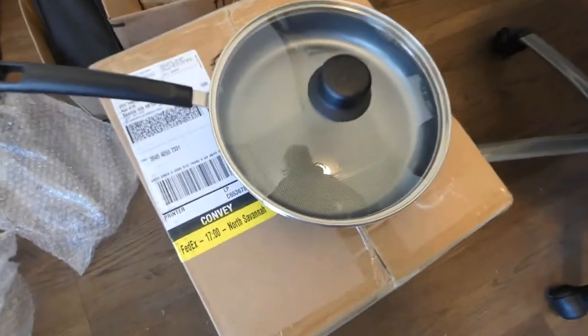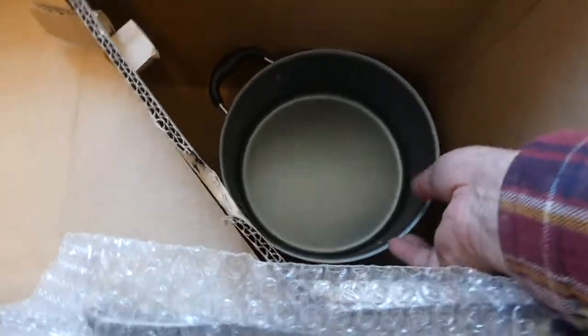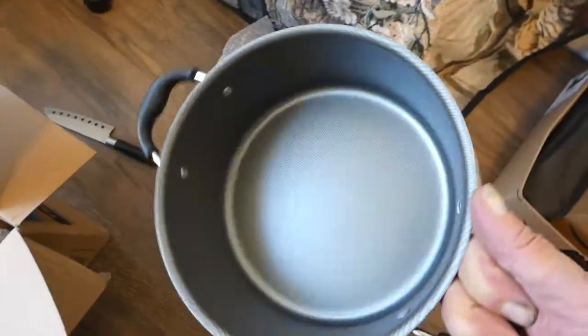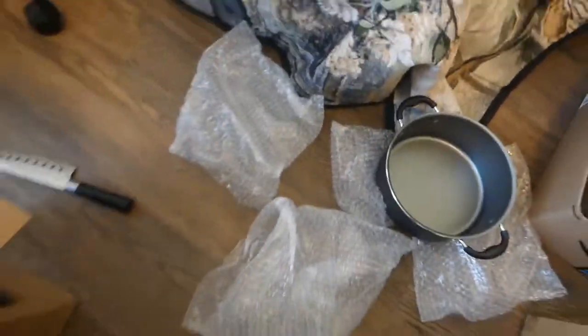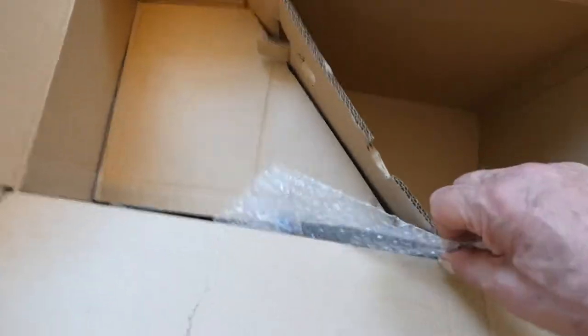It fits perfect. One of the other complaints I saw was how they were all chipped and dented. Look at that finish. Anyway, this is like 50 bucks for this whole set.